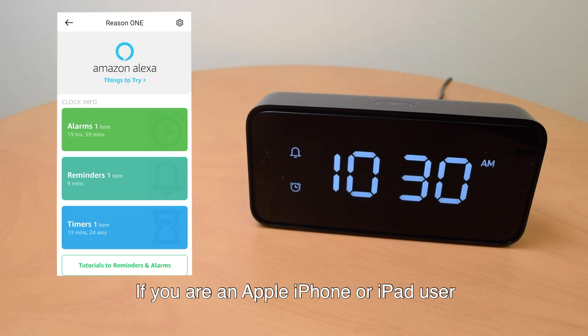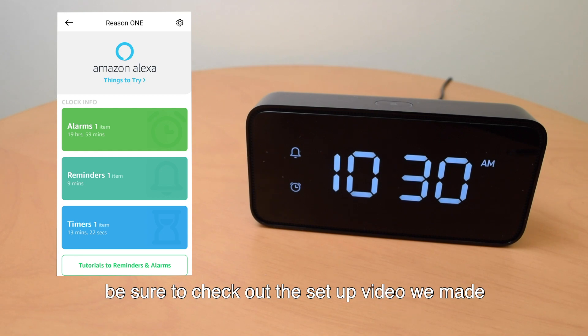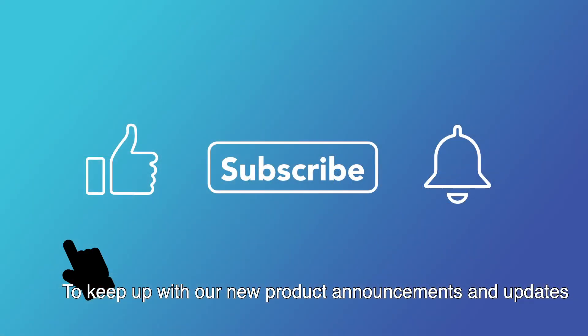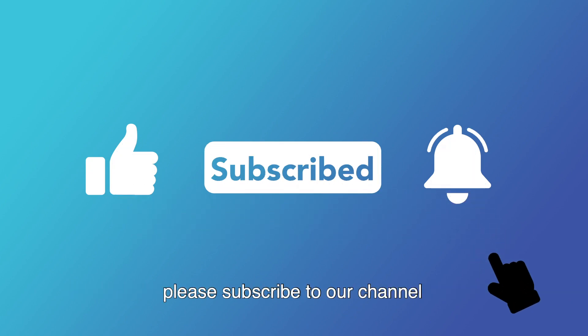If you are an Apple iPhone or iPad user, be sure to check out the setup video we made specifically for that. To keep up with our new product announcements and updates, please subscribe to our channel and like our Facebook page.